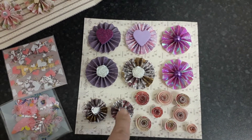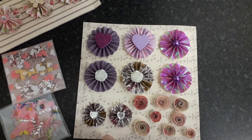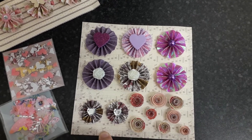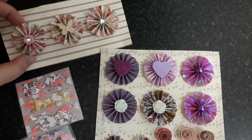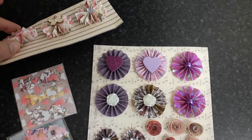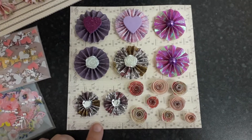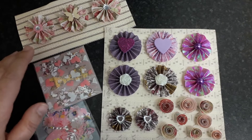I mainly wanted to show the other rosettes that I made. I actually used my scoring board, which is why they look slightly different to the first ones — these are a bit higher in depth. So yeah, this is what I'm sending. I hope you like everything I've sent you, Alice.